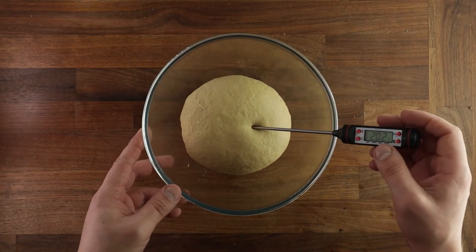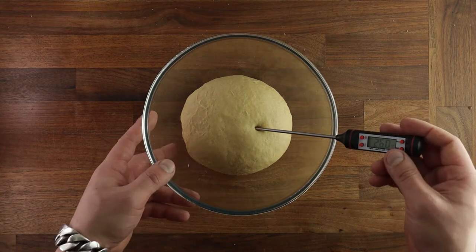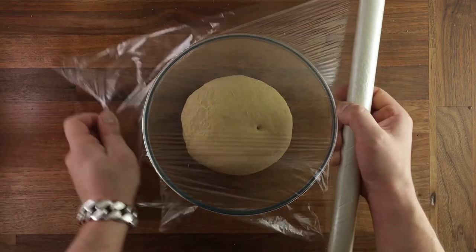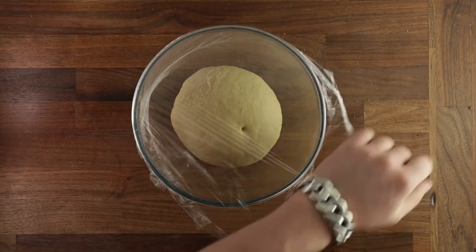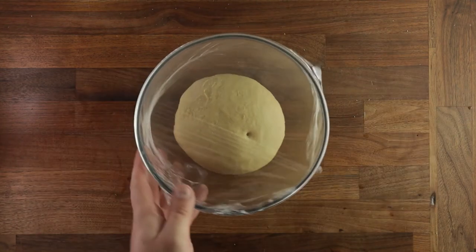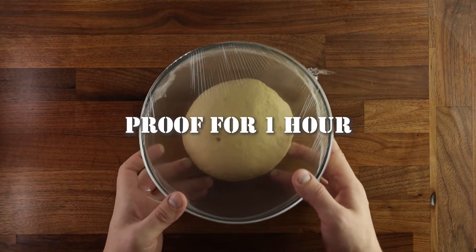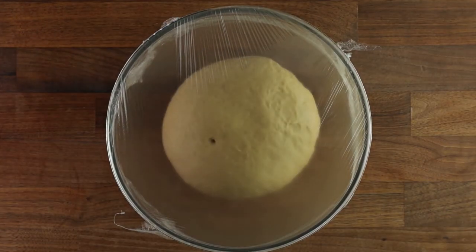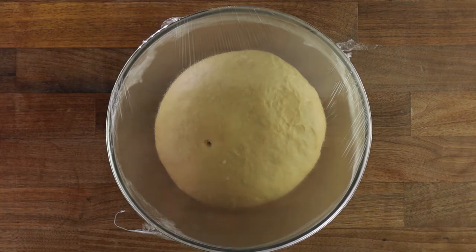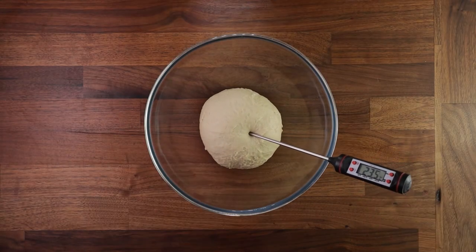Let's talk a little bit about dough temperature. As a general rule for wheat-based breads, you want your dough to be around 23 to 26 degrees Celsius after mixing. For rye bread, you want that to be a couple of degrees higher. Proofing time will vary depending on the conditions in your kitchen. In the winter, when it's cold, it will take longer. In the summer, when it's hot, it will take a lot less time — so you need to keep that in mind.